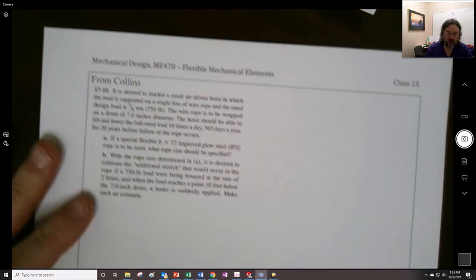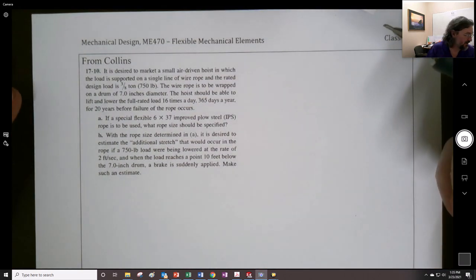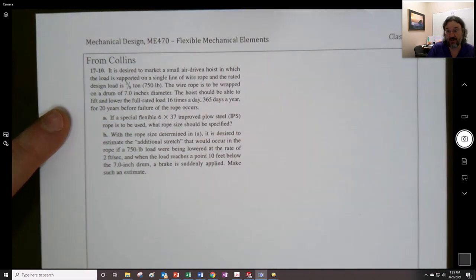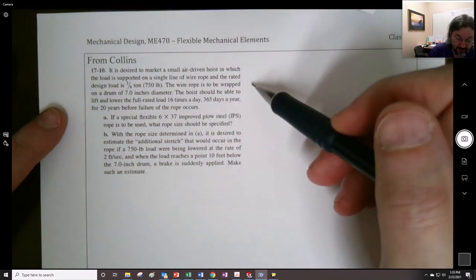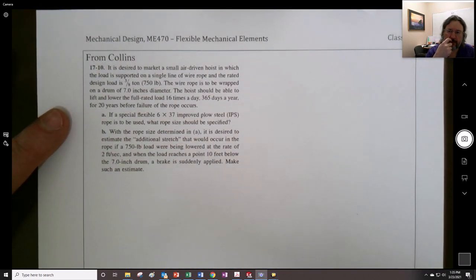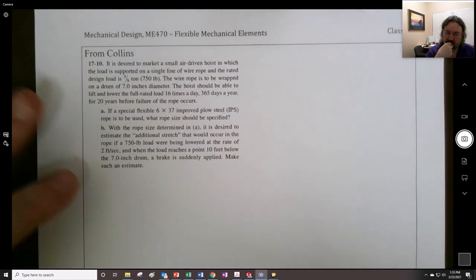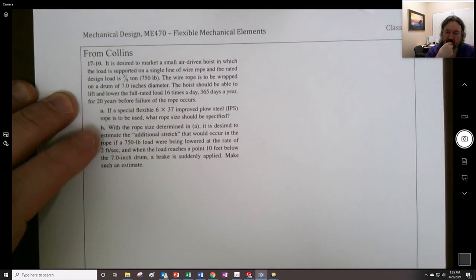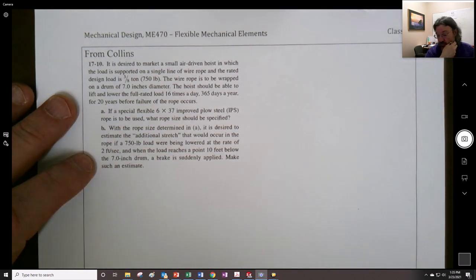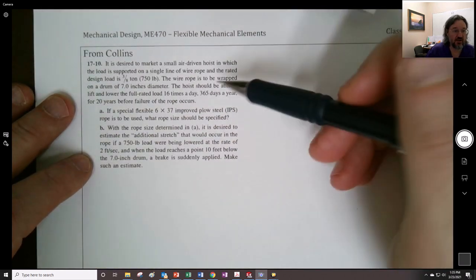Here is the problem I chose, and you'll notice it's really similar to what we're doing — 750 pounds right here. Some of the conclusions they make I'm going to replace with Shigley's numbers instead of Collins's numbers; they're slightly different. Some of the decisions made early on are going to be different from our application, so just be aware of that.